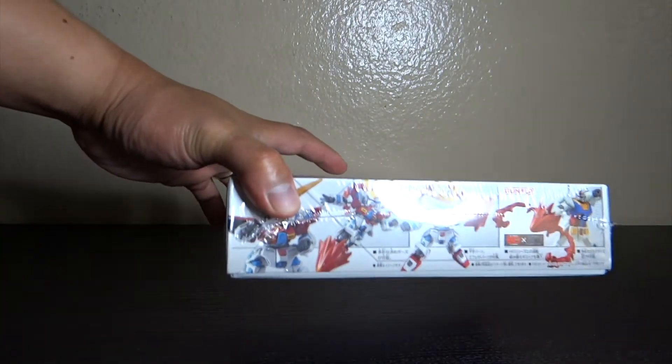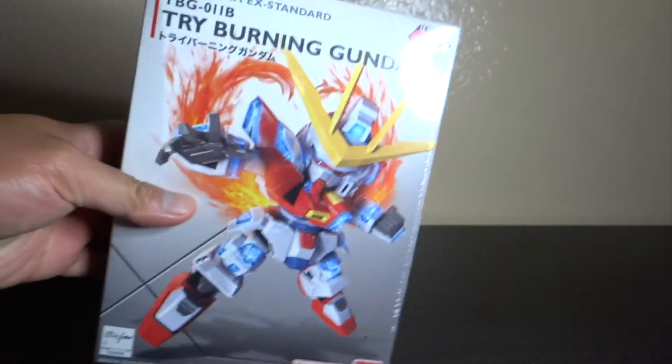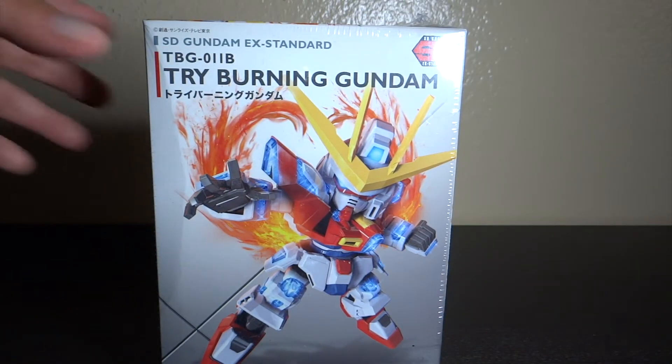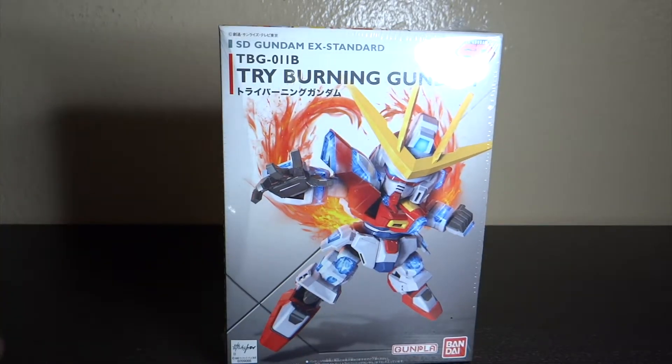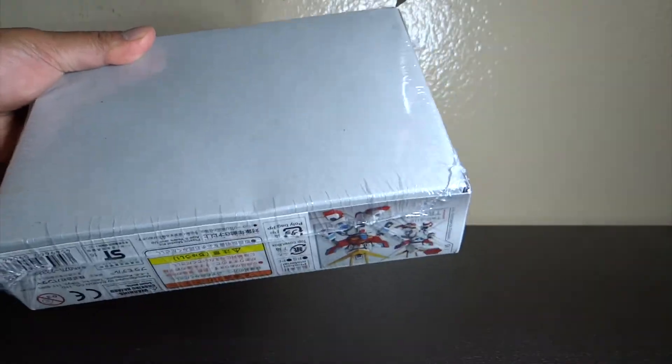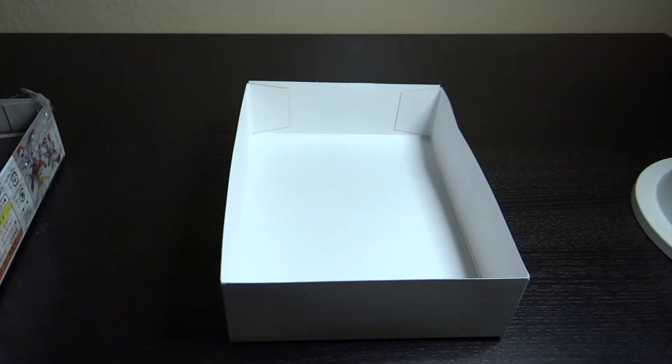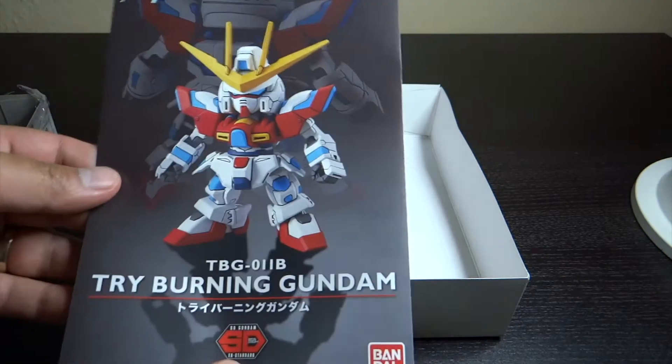I do plan to paint this kit, but not a custom paint — hopefully close to its original color. So let's go ahead with the unboxing. Inside this kit we have the instruction manual, which is colored or partly colored.